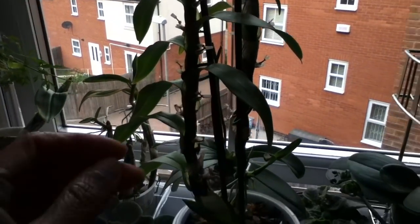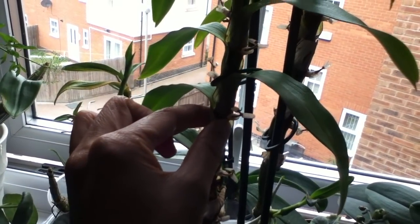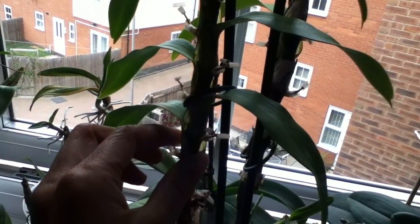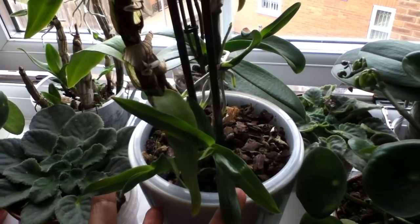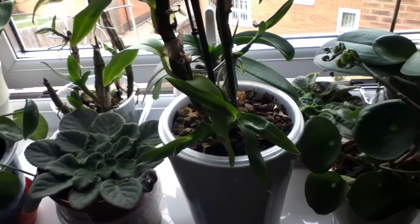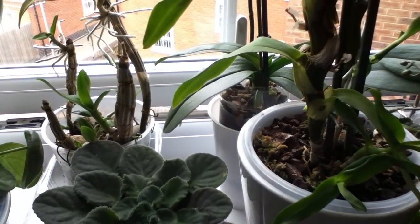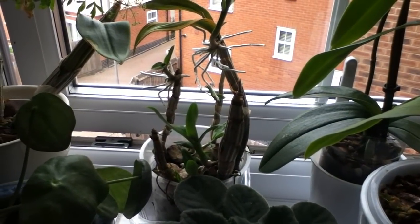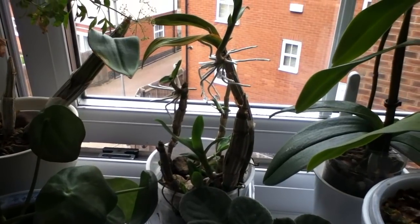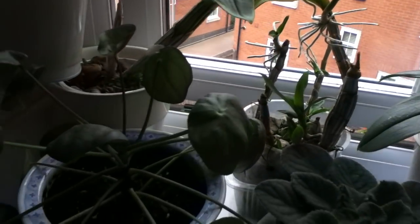A dendrobium nobile — what I don't like about this plant is that after it flowered the cane is not as healthy looking, though I think that's normal. But look at the keiki it's putting out. Another phalaenopsis at the back has got a ton of roots now, and a dendrobium phalaenopsis that is beginning to come back.